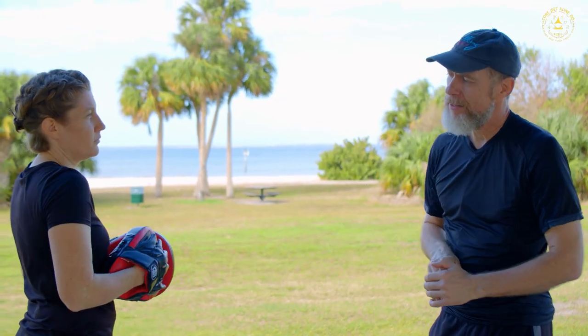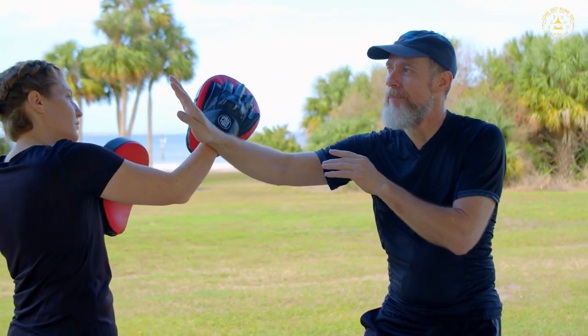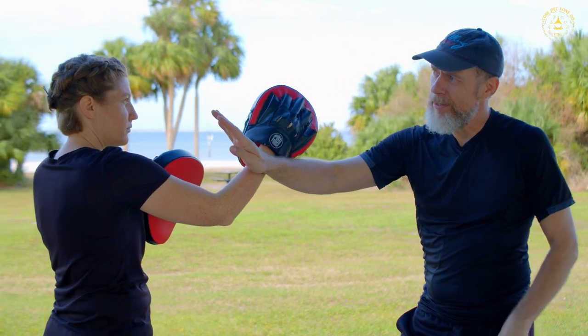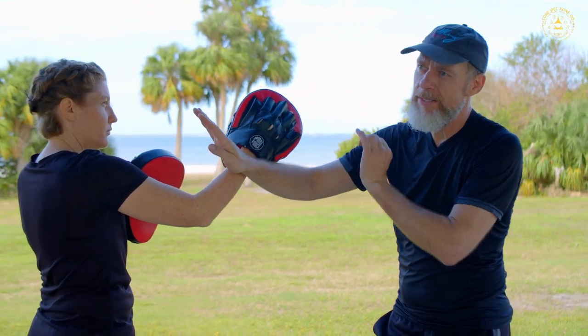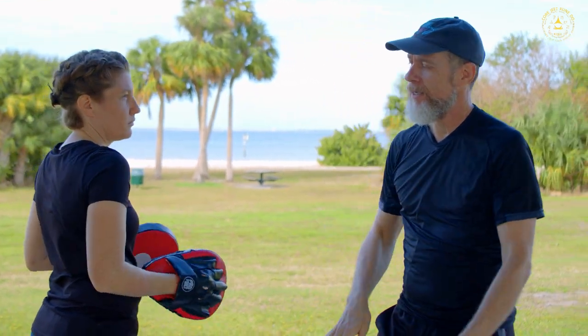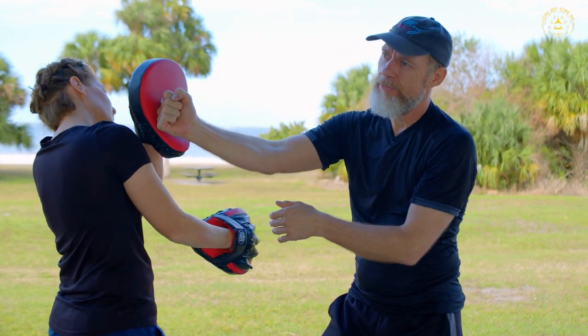She's going to have the pad set up so we can do this as a drill. I'm moving in, I go to the eye jab on step — so it's like our jab on step, eye jab on step. Pak sao because she puts something that meets me in the way, and then I go to the fist strike — eye jab, vertical fist.